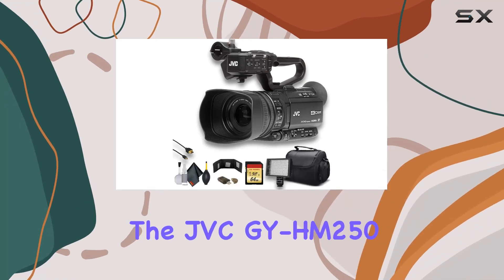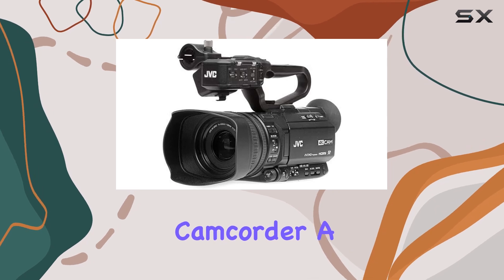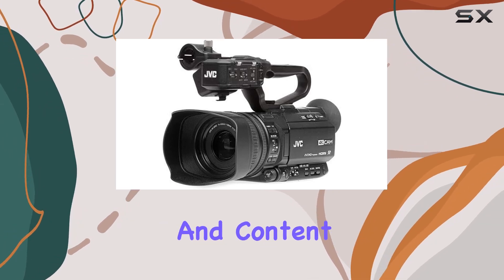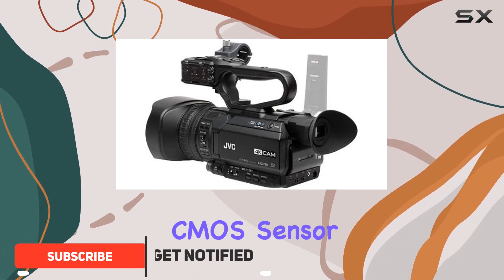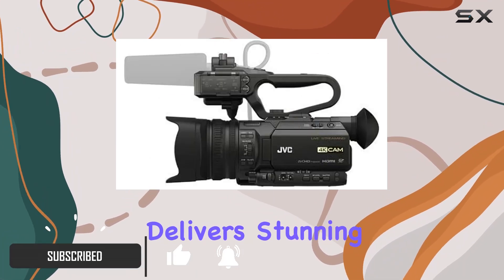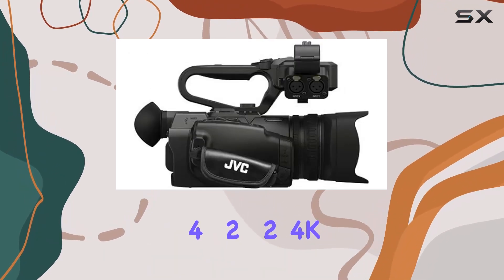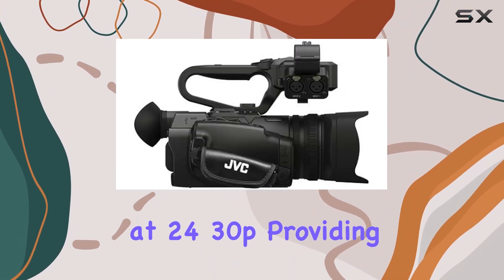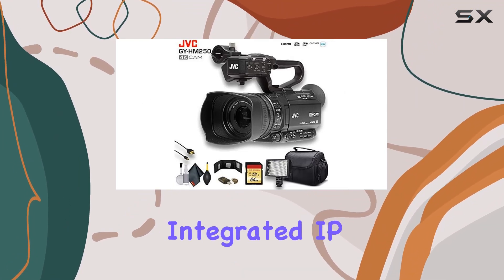Today, we're diving into the JVC GYHM250 UHD 4K streaming camcorder, a powerhouse for solo videographers and content creators. With its 1/2.3-inch CMOS sensor, this camcorder delivers stunning UHD 4K video at 2160p30 and 4:2:2 4K at 2160p30, providing exceptional clarity and color depth.